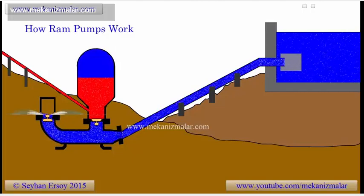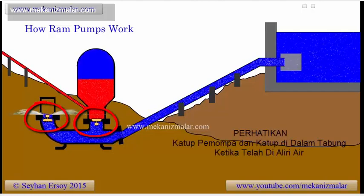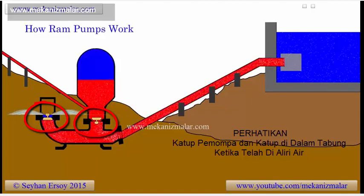A ram pump is an interesting device for pumping water to high elevation without using any external power unit. The catch is the location. If you live somewhere near a creek where water is flowing downhill, then you are in luck. This is a prime location as far as operating a ram pump goes.